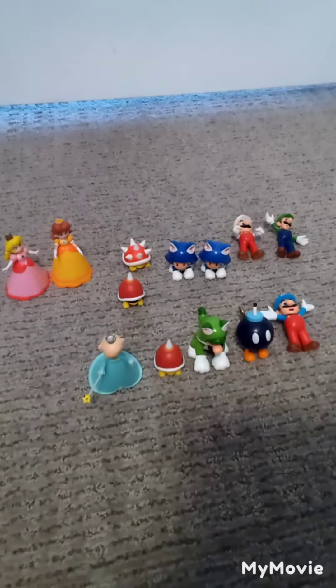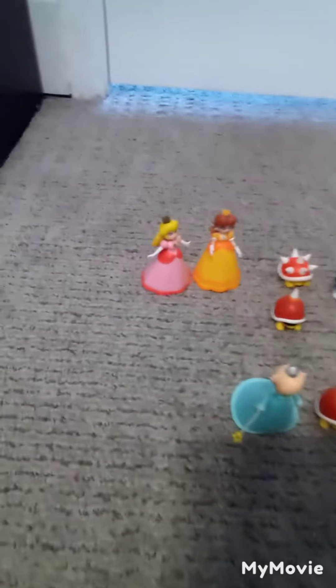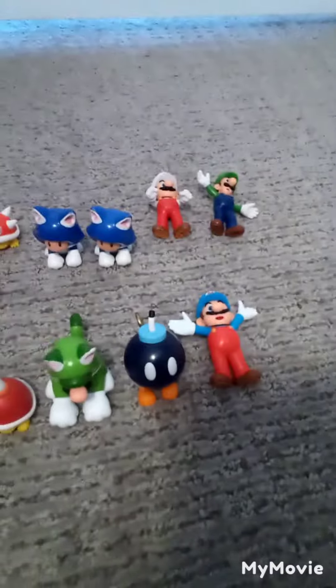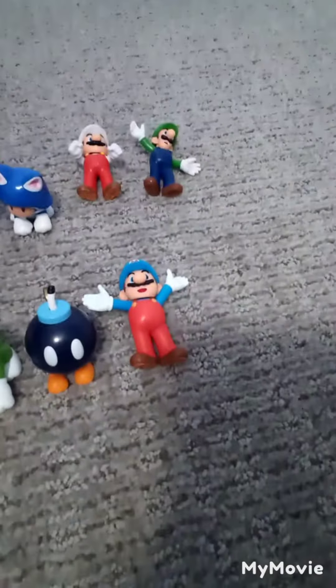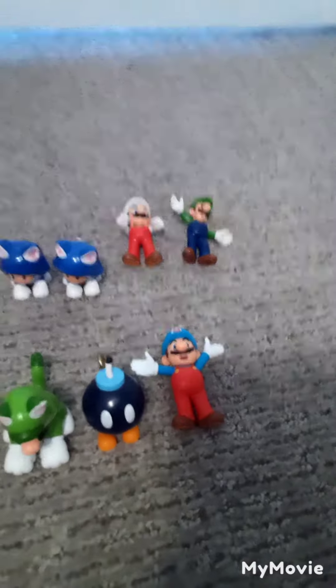Alright guys, so I figured for this one, instead of reviewing Rosalina and Spike Top individually, we're gonna review the whole wave. So today, we'll have Peach and Daisy for Rosalina, the other Spike Top I have, and Spiney for Spike Top, the two Cat Toads for Cat Luigi. I don't have the glowing red Bob-omb, nor the Fire Mario or regular Mario in this version, so I just did Luigi with his hands up and Fire Mario. Let's get started.